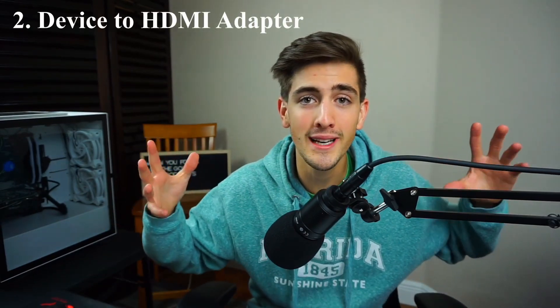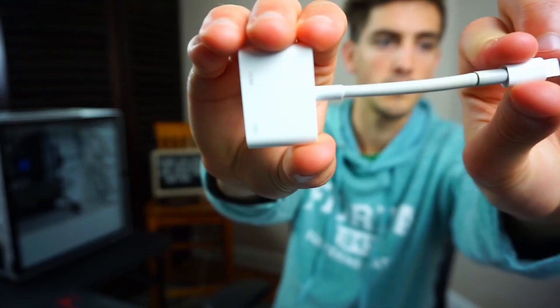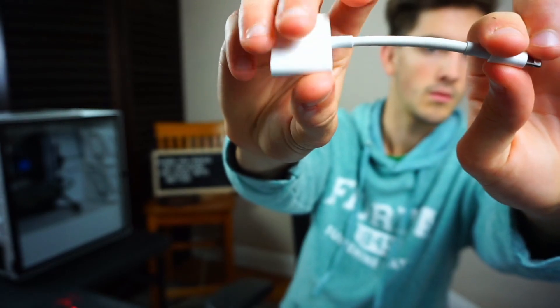Number 2 on the list is you're going to need something that turns your device into an HDMI cable. I don't know what the ones are for Android, but what I have personally is a lightning adapter. It goes from a charge port to HDMI. It's on Amazon for about $14 — not very expensive. Make sure it has a charging port because you would hate to be streaming halfway through your stream and your iPad just dies because it's not plugged in. You need it to go from HDMI to your Elgato or game capture system.